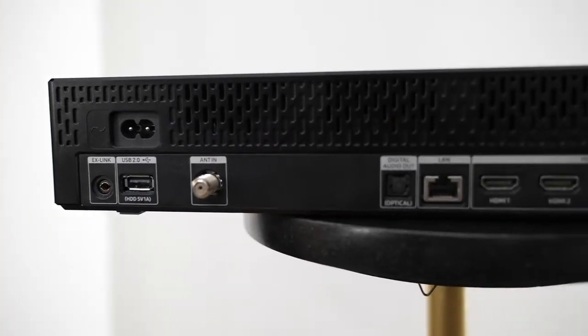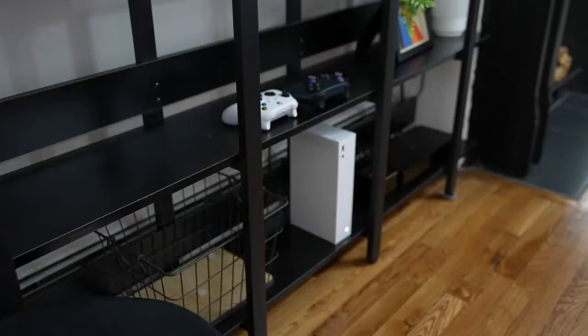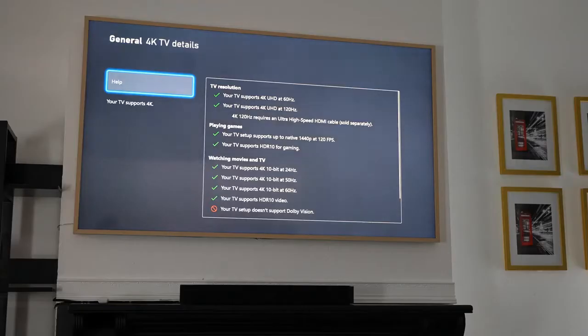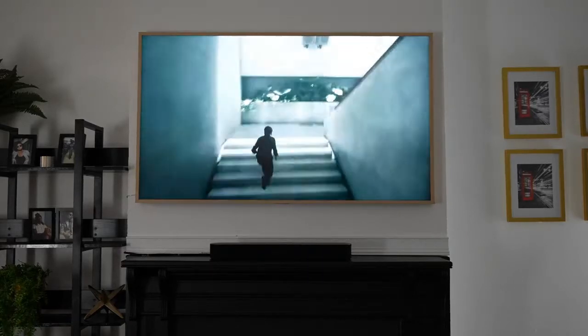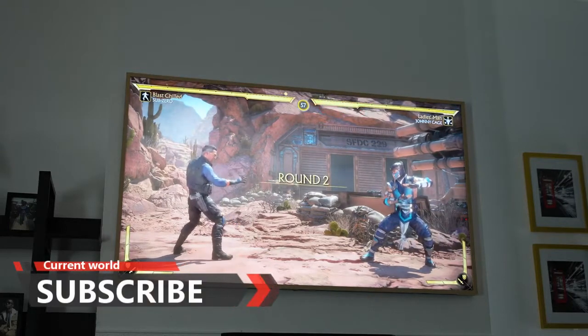Does the Frame TV have eARC and HDMI 2.1? The Frame comes with a One Connect box, which has an eARC port as well as an HDMI 2.1 port for your game consoles. I have my Xbox connected, and checking the display specs, it supports 4K 60 and 4K 120 — it supports all the features except Dolby Atmos.